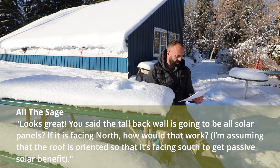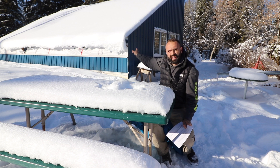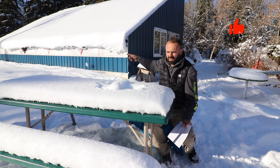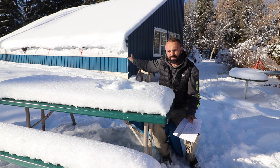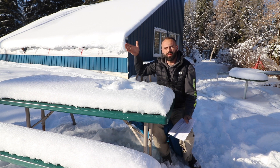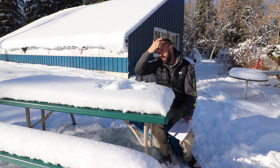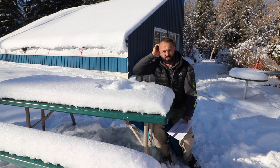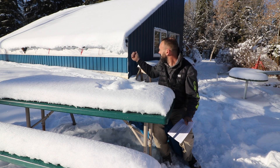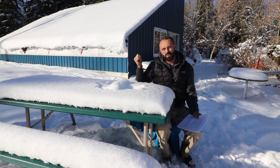I'm assuming the roof is oriented so that it's facing south to get passive solar benefit. You'll notice the glazing in the background here is facing south, so the sun, when there's no snow on there, will come right through that glazing. The solar air panel is going to sit on that north wall — which you're right about — but the panel itself will be facing south, so it'll pick up any solar heat coming into that actual greenhouse itself.